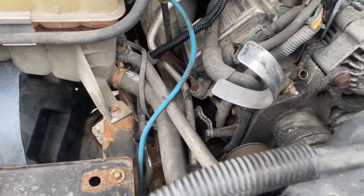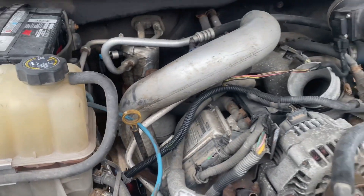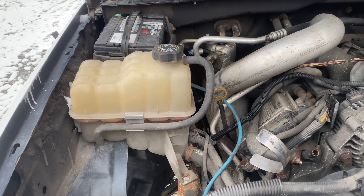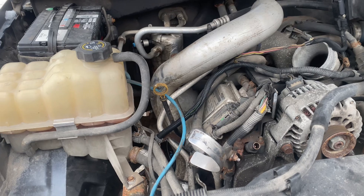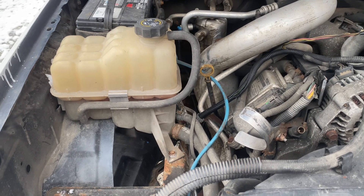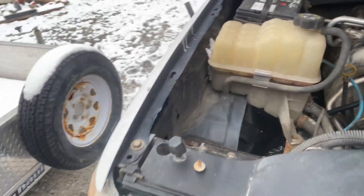Here is my 2003 GMC LB7 Duramax. I have to replace the crankshaft position sensor and I don't have access to a hoist or any big fancy tools, so I'm out here doing it in the driveway.